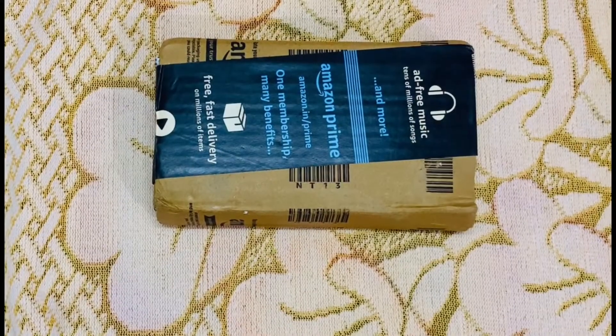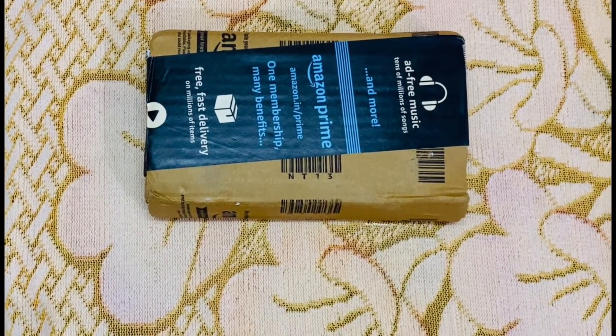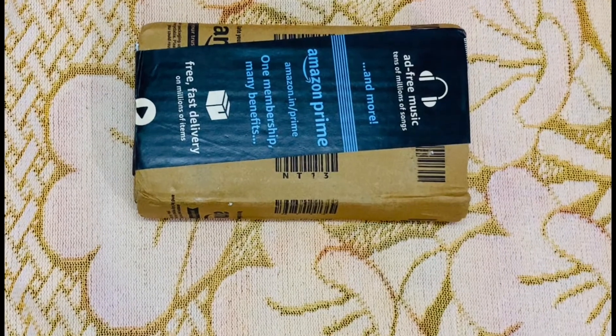Good morning people, welcome back to my channel Technical Videos. Today we are going to unbox one of the most compact and affordable power banks in India — the Urban 10,000mAh power bank. I have already sanitized the box, so it's ready to unbox.